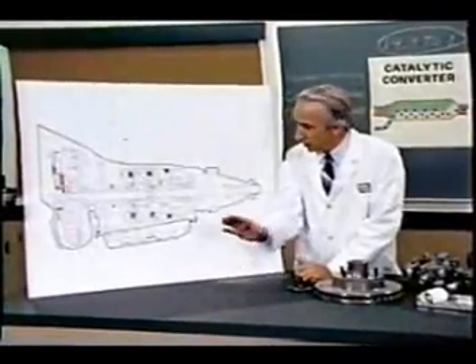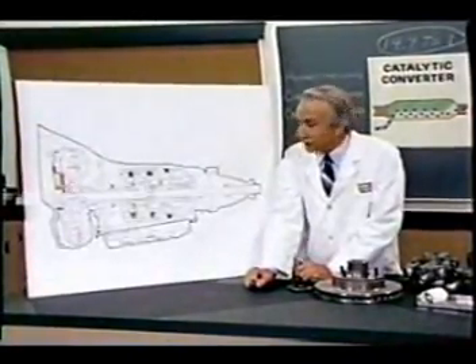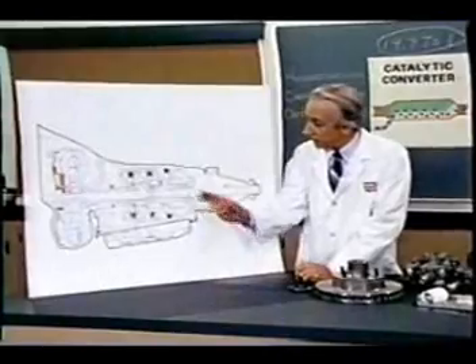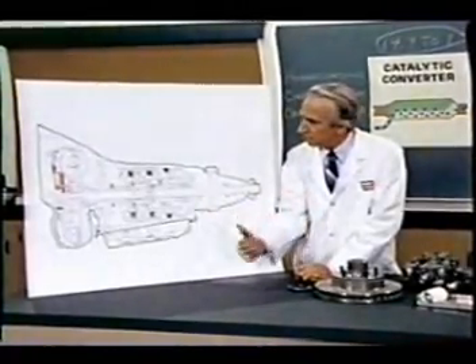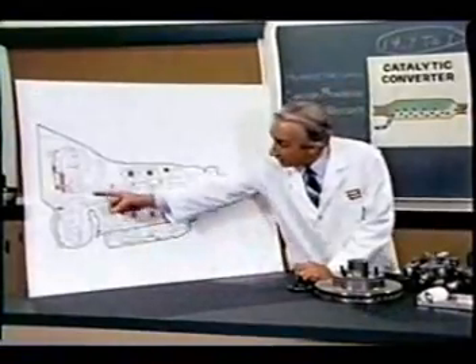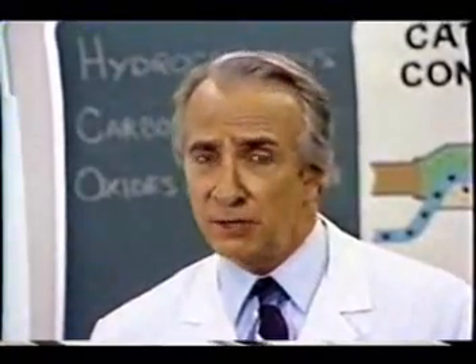The main winding was of the normal lotus o-delta type placed in panendermic semi-boloid slots of the stator, every seventh conductor being connected by a non-reversible tremie pipe to the differential girdle spring on the up end of the grammys. The turboentabulator has now reached a high level of development, and it is being successfully used in the operation of nofertrunnions.